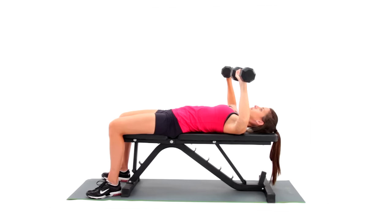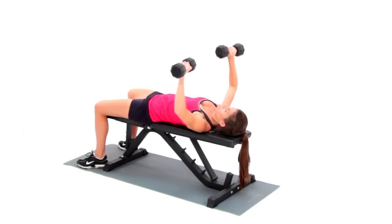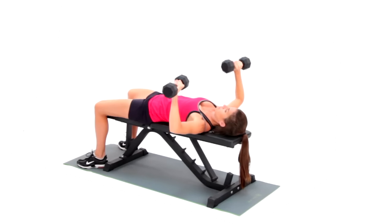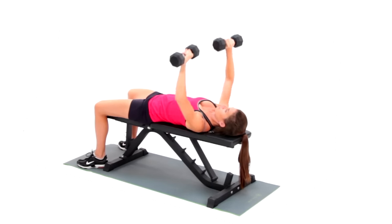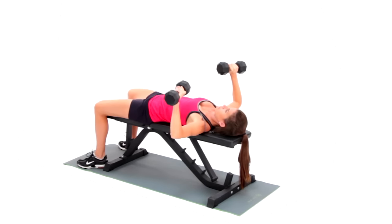Exhale and extend the elbows, pressing the dumbbells up towards the ceiling. Inhale and return to starting position. Be cognizant not to drop the elbows beyond the height of the shoulders. Repeat until you achieve volitional fatigue.